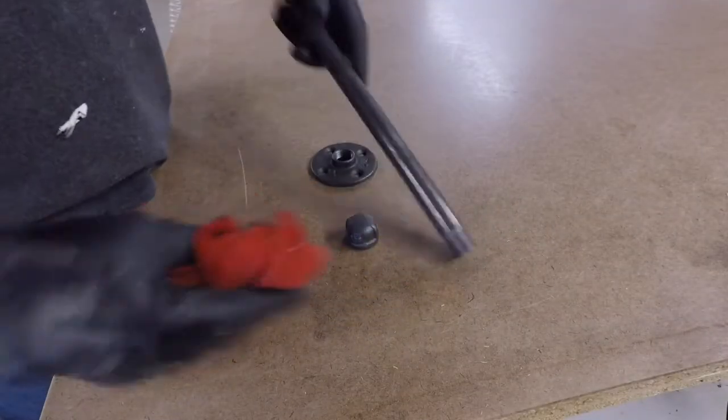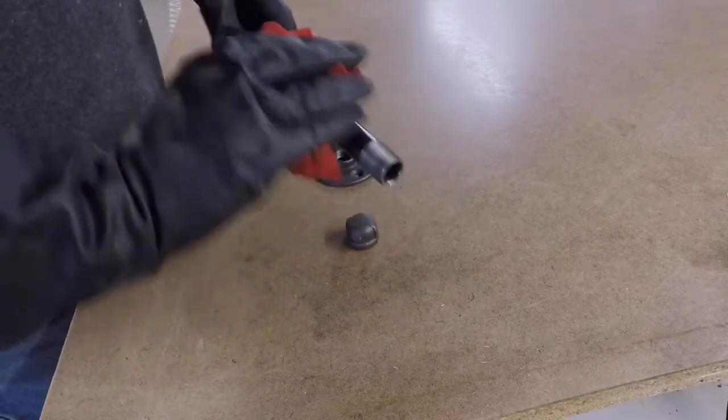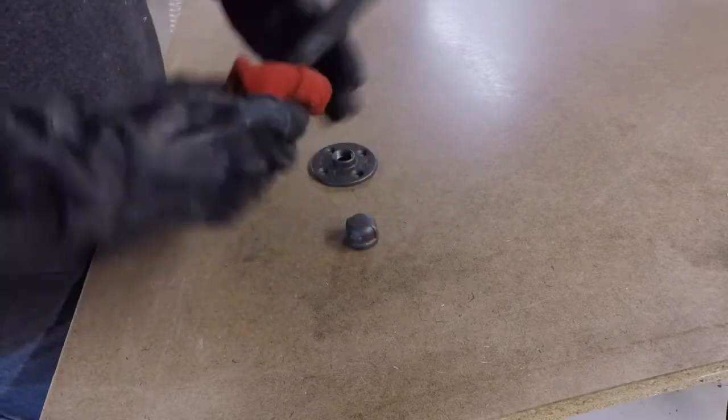Now for the stand itself — just three pieces of half-inch pipe: a half inch flange, a 12 inch piece of pipe, and a half inch cap.